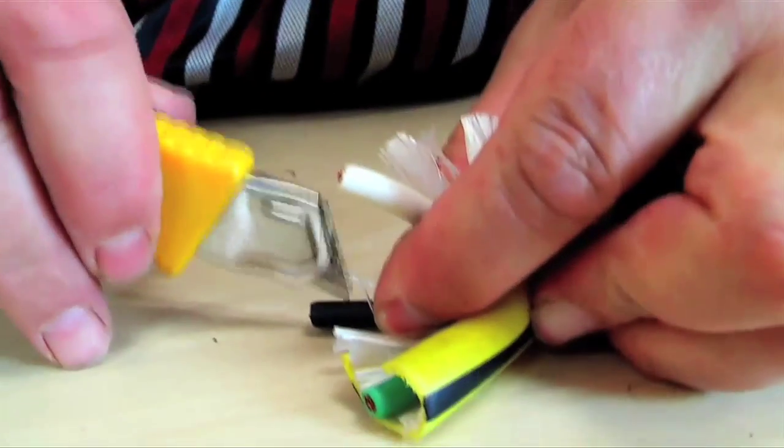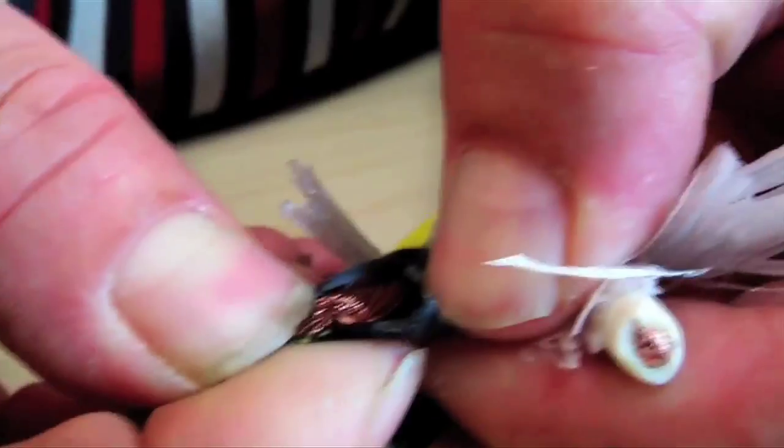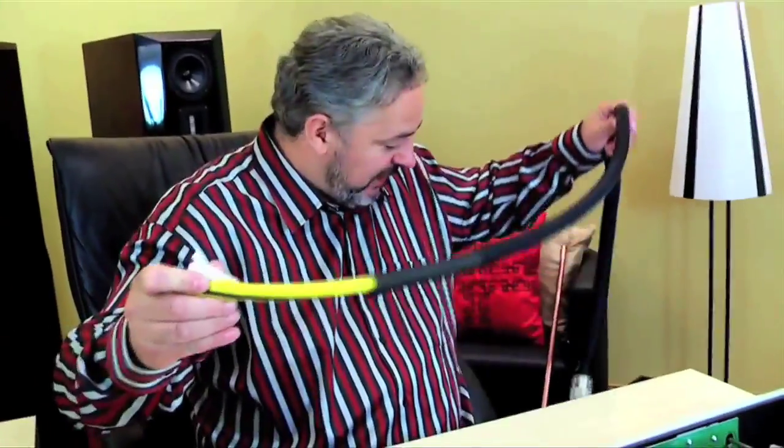Just to make sure we're not missing something, let's cut open the hot conductor here. And there we go — it's just paper and plastic protecting against electromagnetic fields in this particular cable.